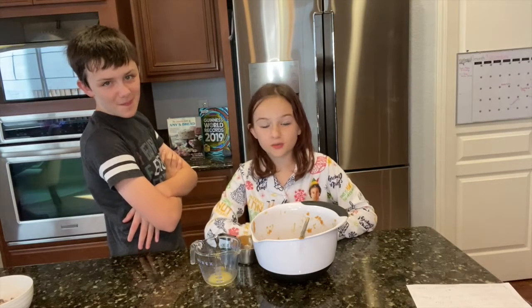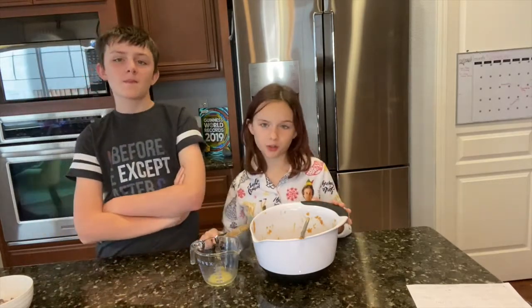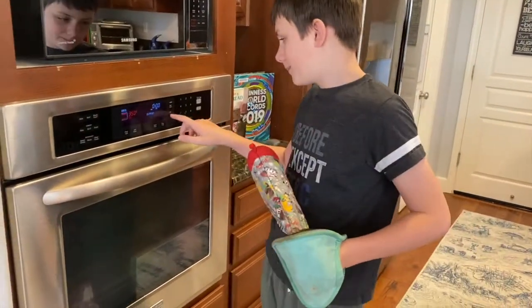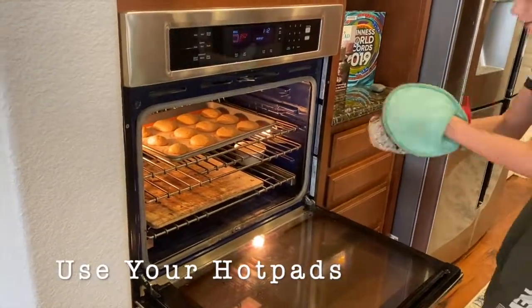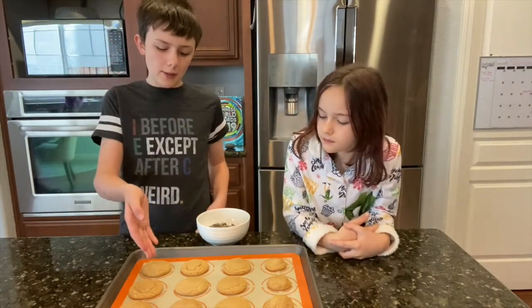One of the most important things about cooking or baking is cleaning up after yourself. Here we have a bunch of dirty dishes that we're going to clean up. Looks like the cookies are ready — we should check on them. Now that we're done cooking them, you can let them cool and eat them just like this.